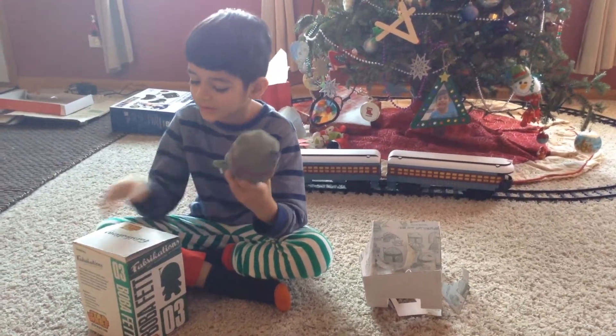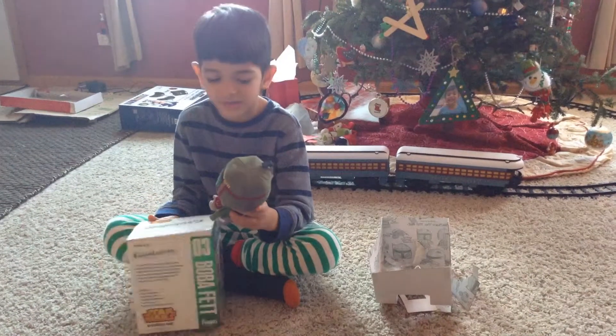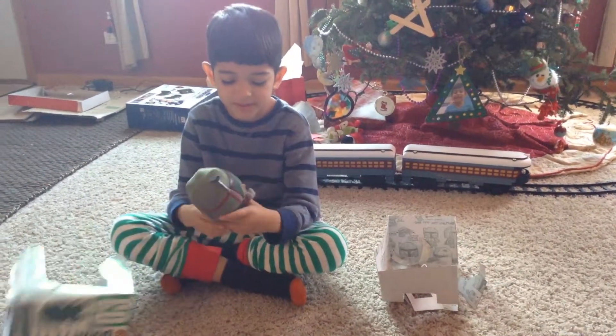And so, this is the end of my Funko unboxing video of Boba Fett. Bye!